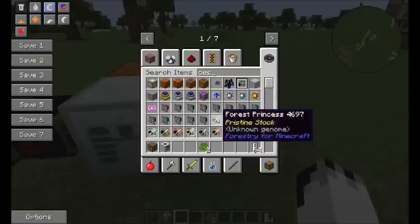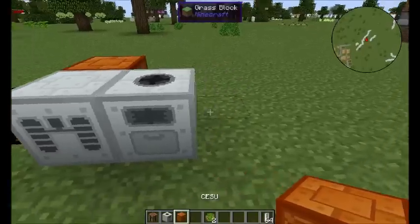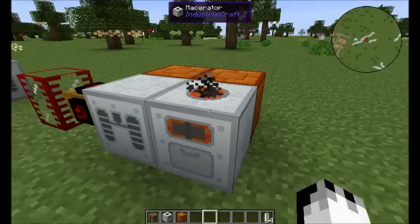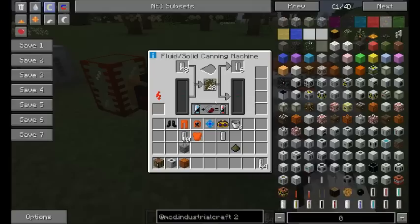It needs a little bit of power. I'm just going to plug in a CSU. And with that you get plant chaff.